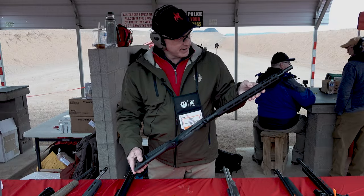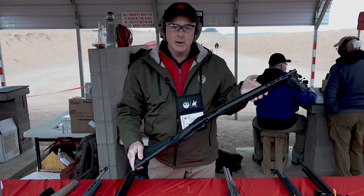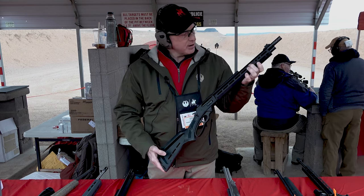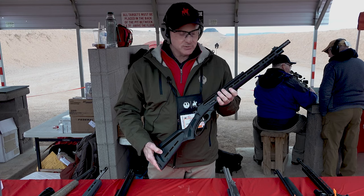Of course, we've got an aluminum handguard with QD cups — a QD cup back here as well — but M-LOK all the way up for all kinds of accessories.